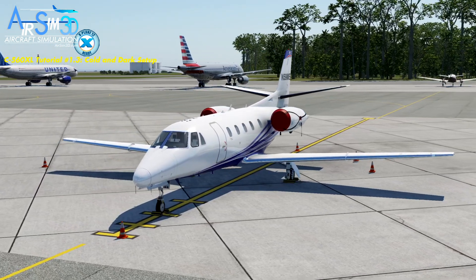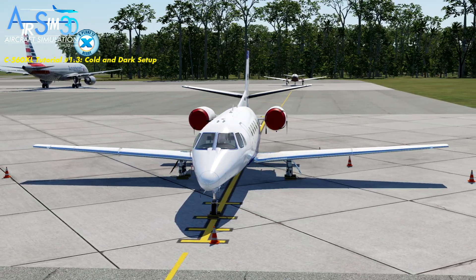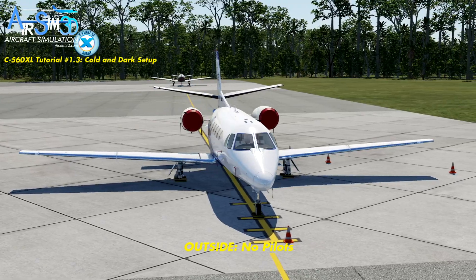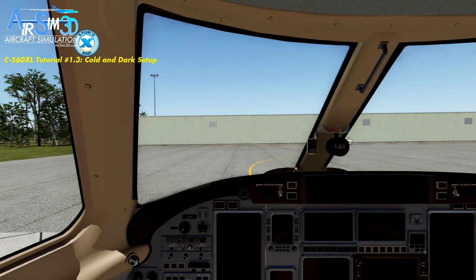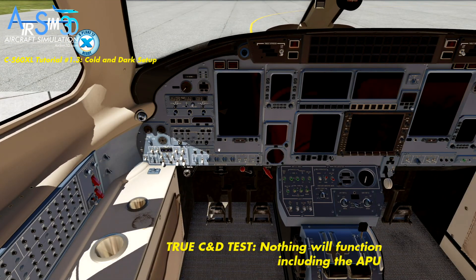We're trying to keep these nice and short so that it's easier to use. One of the true tests to see whether the aircraft is cold and dark is to look around and make sure there are no pilots in the aircraft. The cones and engine covers will be on, the chocks and cones will be there, the flags will be on. And inside the cockpit, everything will be absolutely non-functional. Even if you try to turn the battery switch on right now, it's not going to work — nothing functions. This is the state you want to be in before you apply the cold and dark startup procedure, which is the next tutorial.